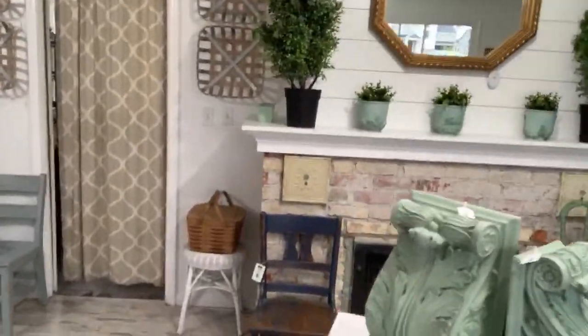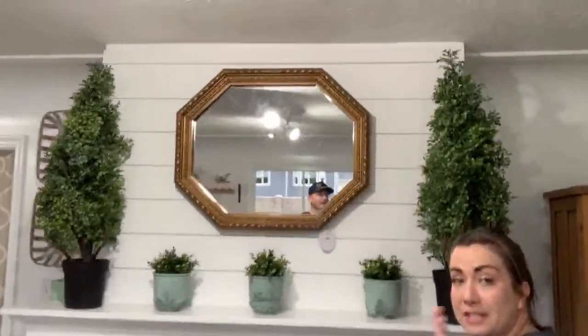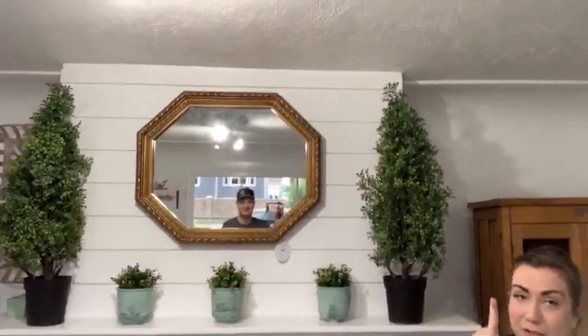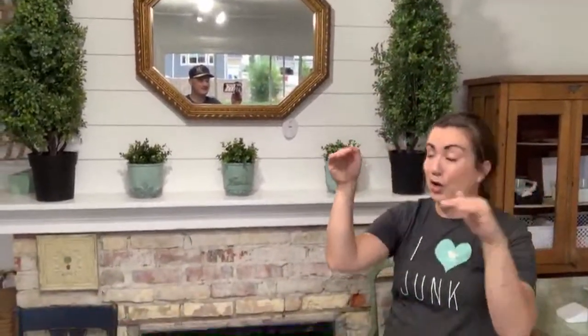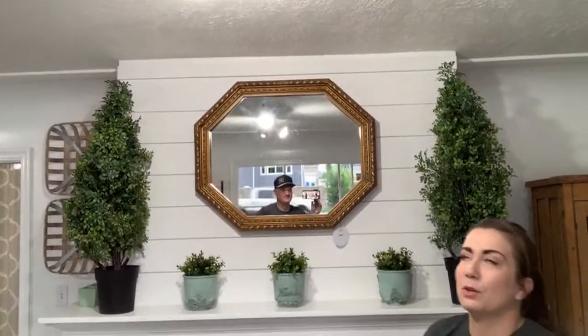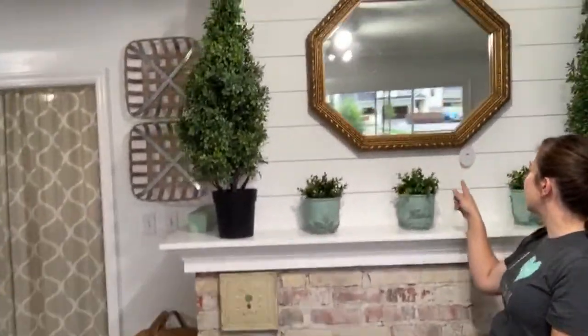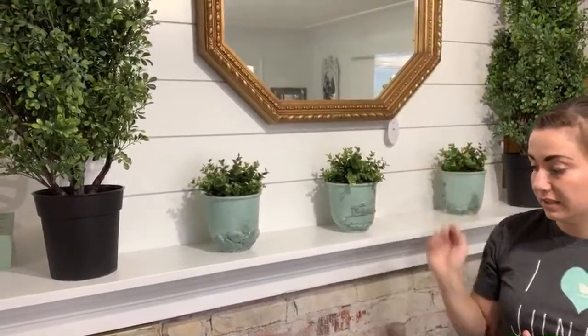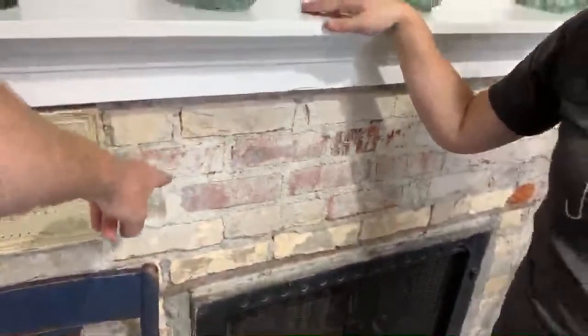Let's show them the fireplace. I shiplapped this myself but just measured the bottom board and went up to save time. The house wasn't square, so the boards are a little uneven — narrower down here than up there, and all the boards are the exact same size. The topiaries are no longer for sale but they're hiding a little carpentry mishap. One tip: rather than shiplapping all the way up and cutting a board, I just trimmed it out on top and painted it to match.